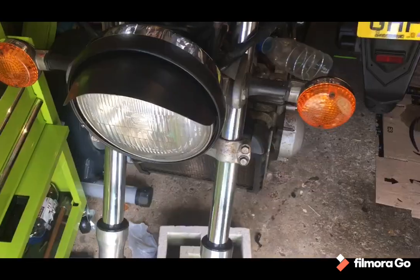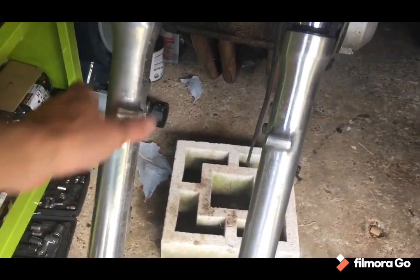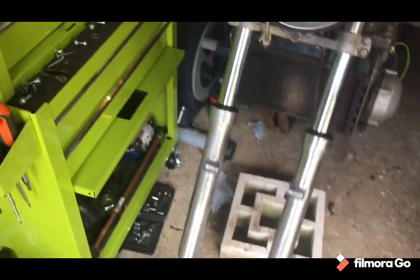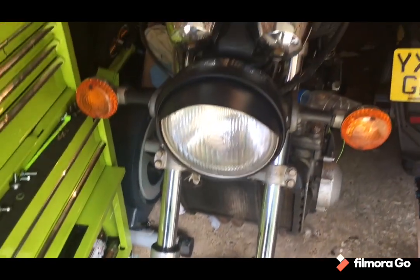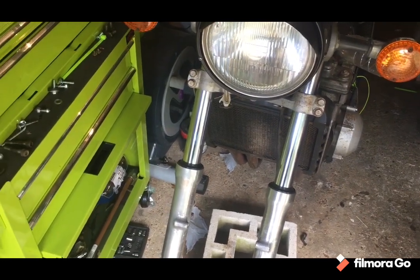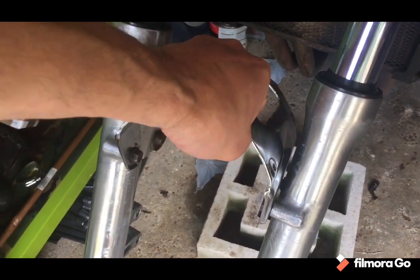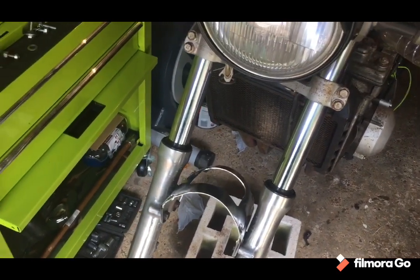Forks are back on, looking resplendent and shiny - and hopefully not leaky, but we shall see. Going to try and get the front wheel on. To stop them spinning I'm going to chuck on the mudguard brace just to hold them parallel. There we go, finger tight - just enough to hold the forks parallel, no tighter.